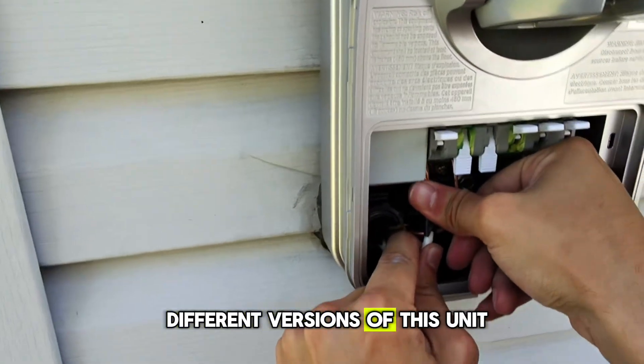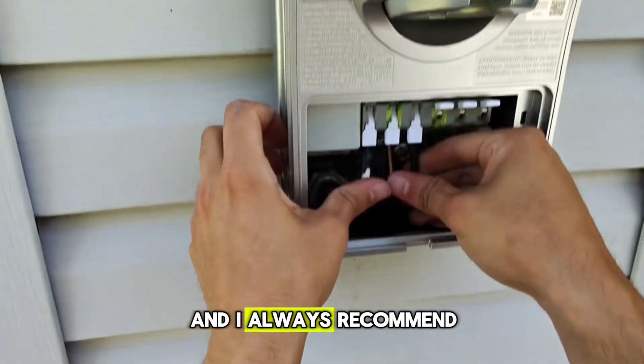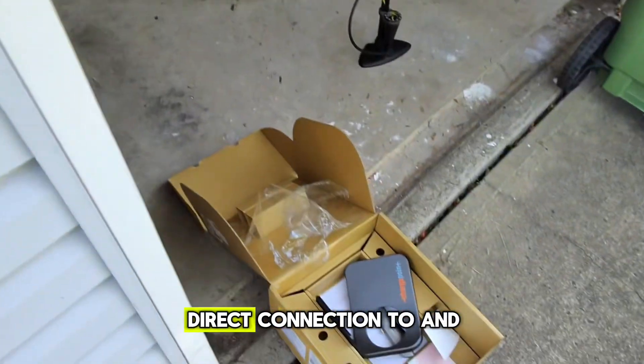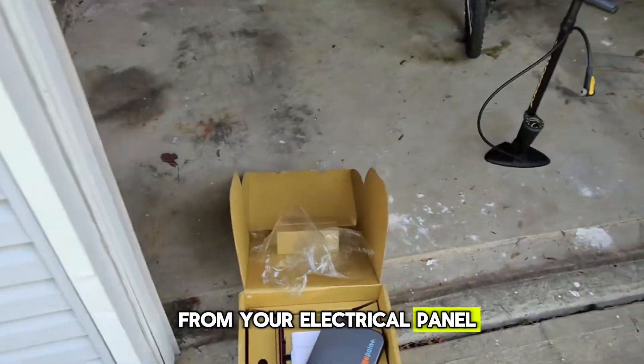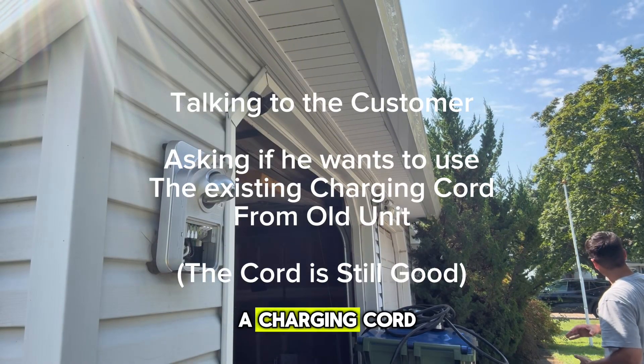There are multiple different versions of this unit - there is the plug-in version and the hardwired version. I always recommend to customers and homeowners to always get the hardwired version because you get a better direct connection to and from your electrical panel as well as a faster charging speed. The new unit didn't come with a charging cord.